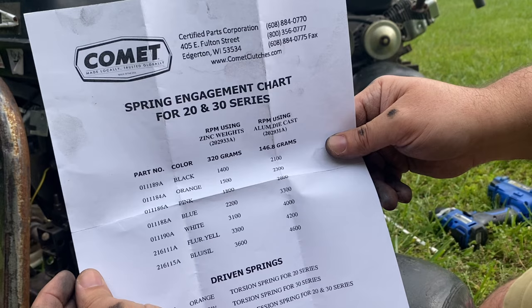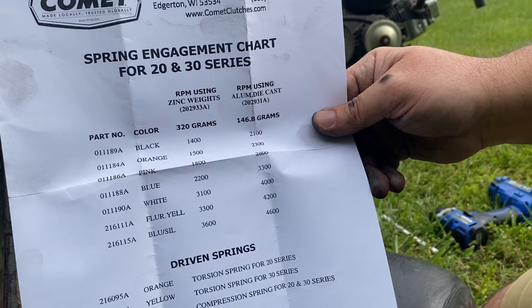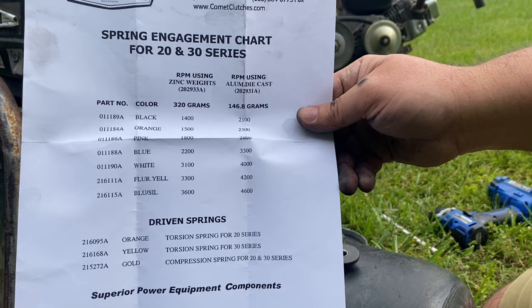There's a whole variety of different springs — usually they go by color, and there are some that engage at all different kinds of RPMs. It also depends on what type of weights you have in the driver. You can get these at Go Power Sports, BMI Karts, OMB Warehouse, or any of those places.